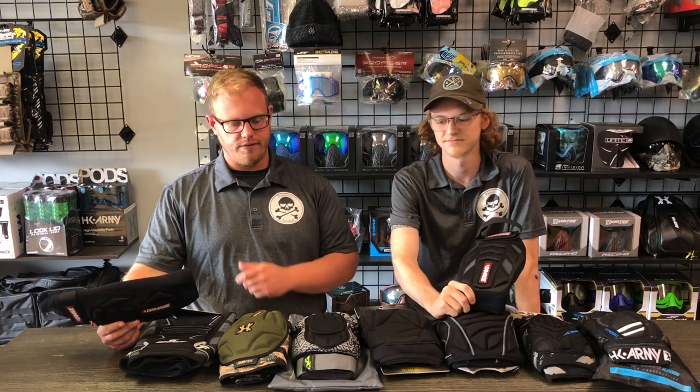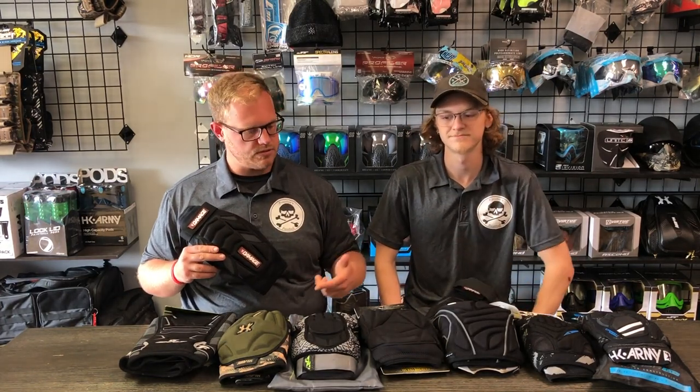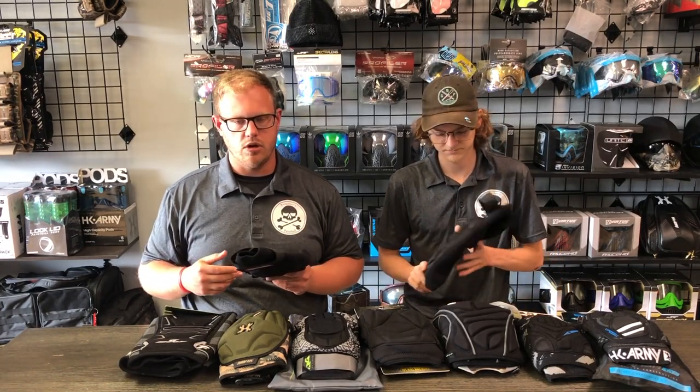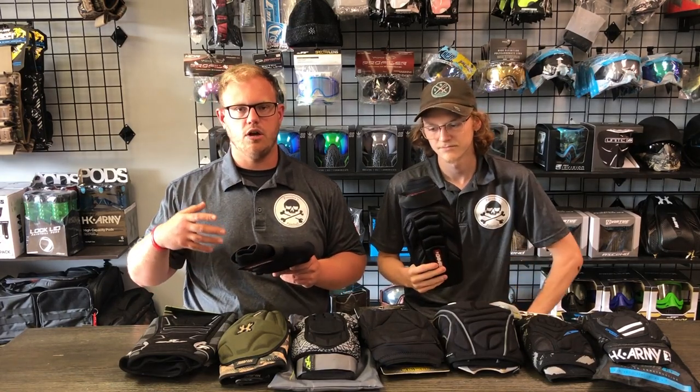We have a great selection of knee pads here from many different manufacturers — companies like Virtue, HK Army, Planet Eclipse, Bunker Kings, as well as Dye Paintball and Exalt Paintball. We're going to do the same thing that we did with our arm pad review, which is basically going in sequence depending upon price.